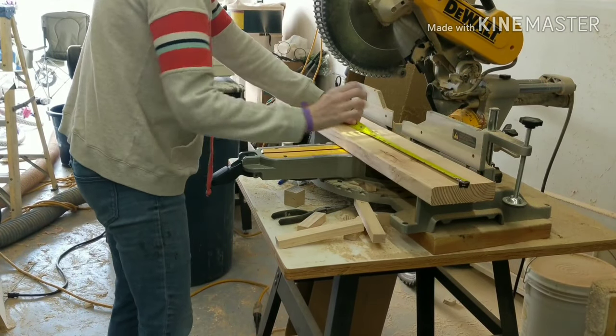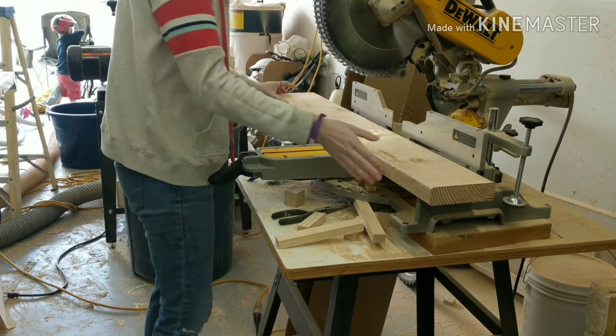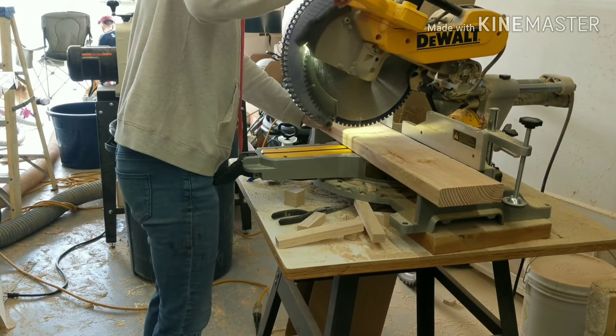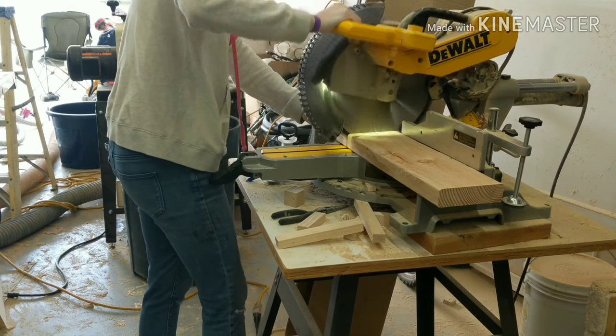I then took a couple of 2x6's that were just scrap pieces I had left over, measured those out to the lengths that I wanted, which ended up being 17 inches. These were going to be the pieces that attached to the side of my bench, connecting the headboard to the footboard.